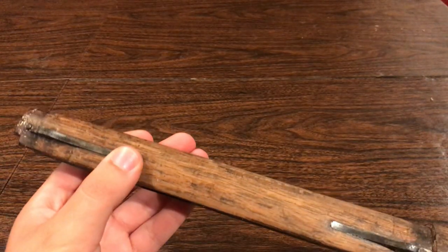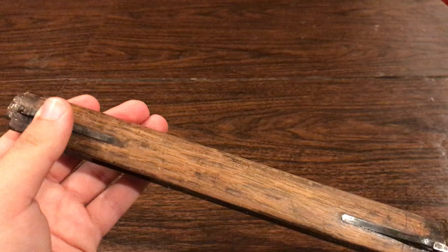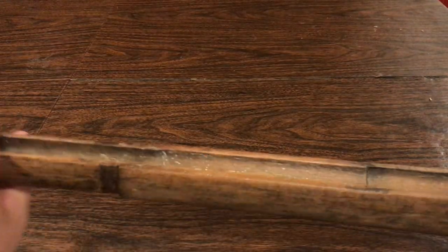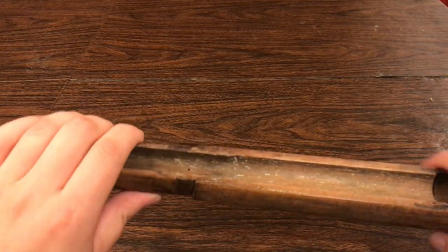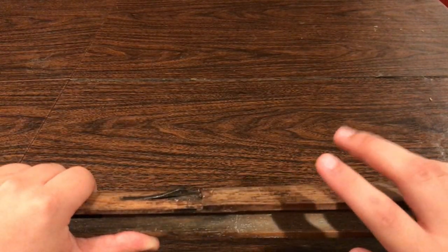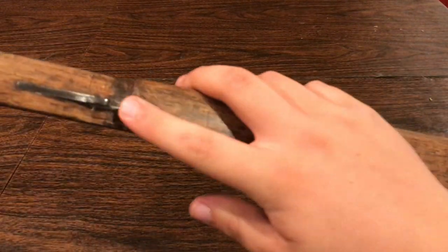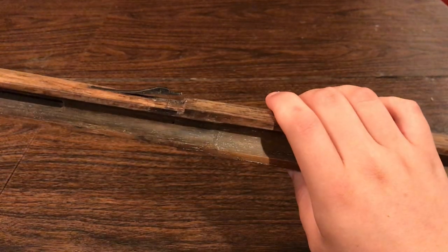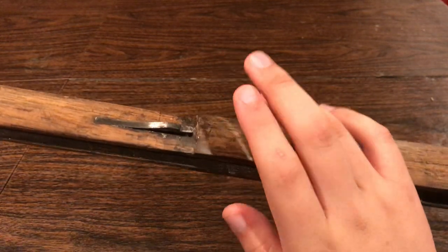Of course our barrel bands work, as they should. I should mention I did put the rear barrel band back onto the rifle after I removed the paint, and it was so much easier without any of the paint actually on the stock — that made it a little bit thicker. There were three layers of paint on this thing and it took a while to get it all off, or at least most of it off.